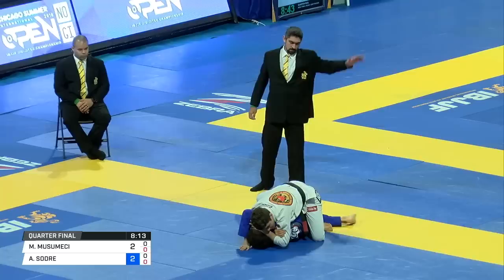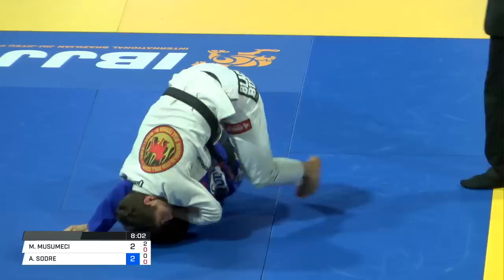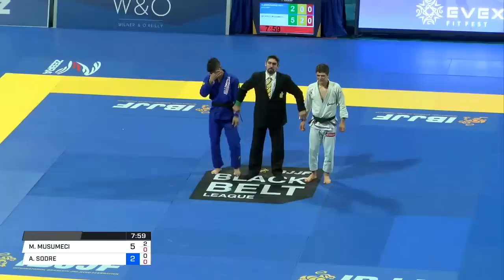Now working on an arm triangle choke. Showing a lot of versatility here is Musumici. He gets the arm in — Ezekiel choke. Beautiful work by Musumici today in the finals. Only time will tell. Advancing to the semifinal, representing Brasas CTA: Michael Musumici Junior.